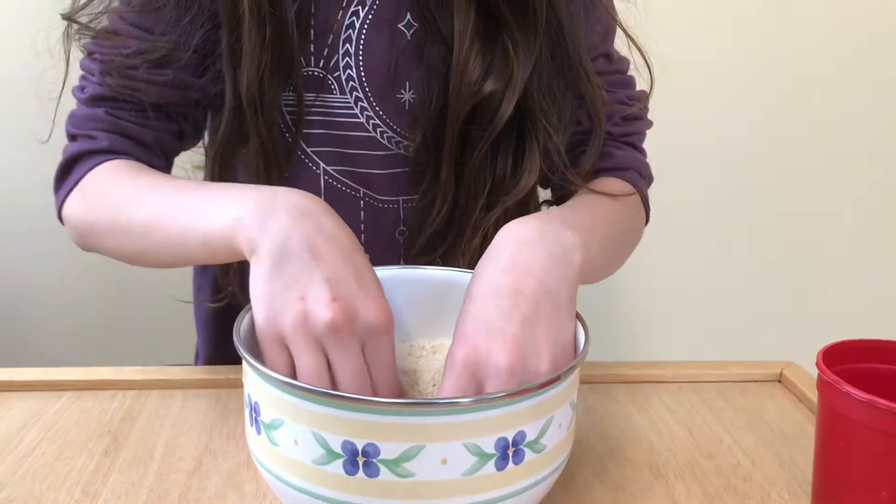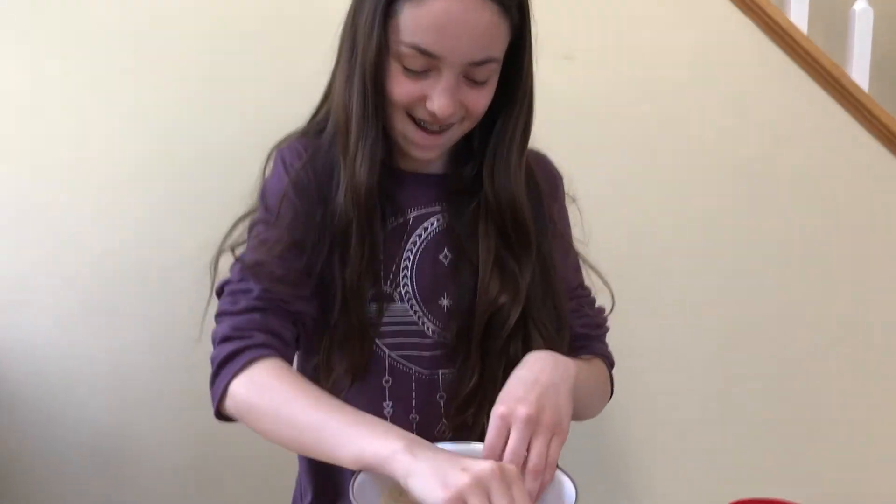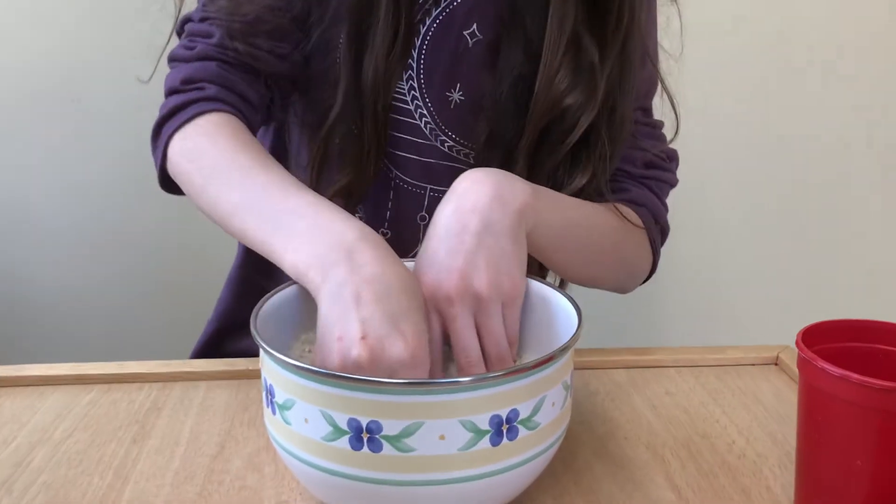Sometimes my parents will help me to hide little toys in there — let's see if I can find any. Look, I found a pumpkin! Whoa, a witch's hat! It's so much fun. See if your parents will hide some little toys in there for you to go find. Have fun!